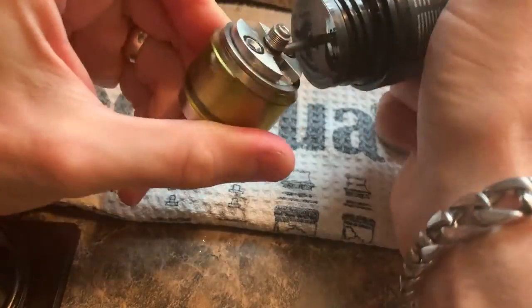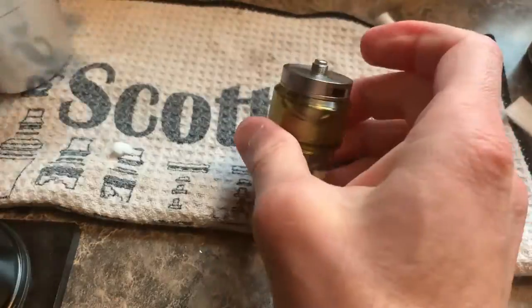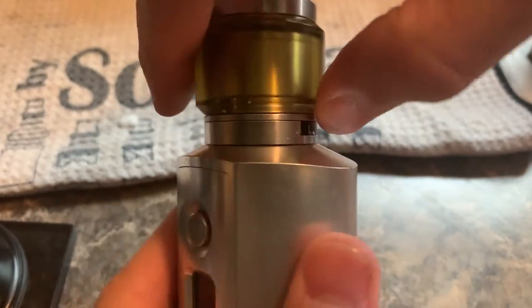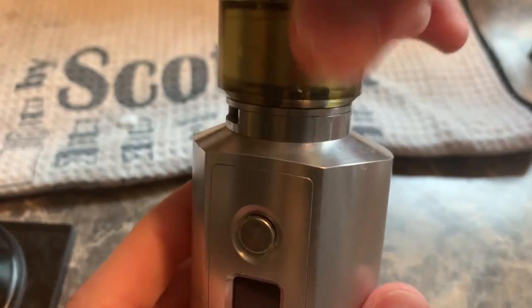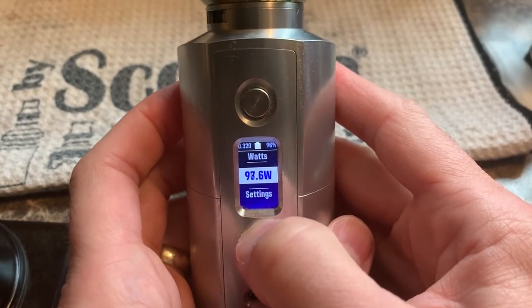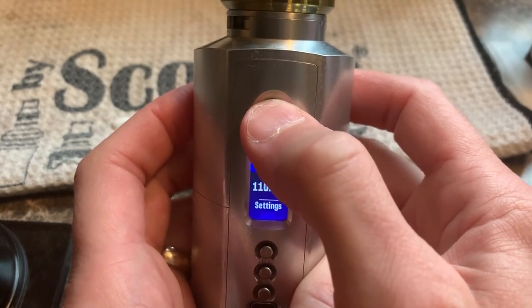Then we can just fill it up. I like to hold the AFC with my thumb and use that to keep the airflow setting from changing while I'm threading it onto my mod. And that, my friends, is how I re-wick my tank.